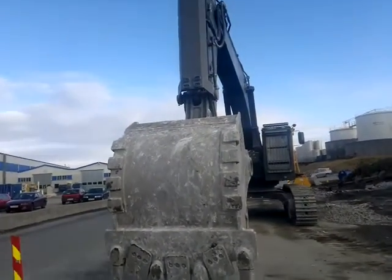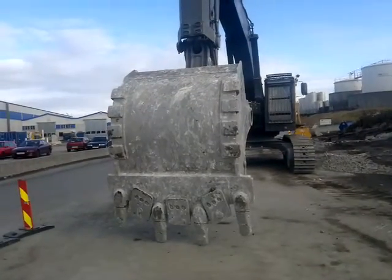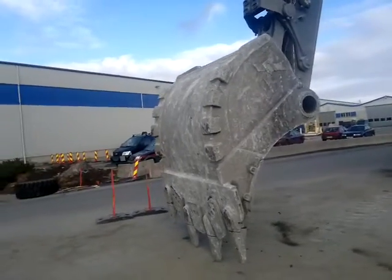This is a video of my brand new Volvo EC480DL. This is a three cubic meter bucket.